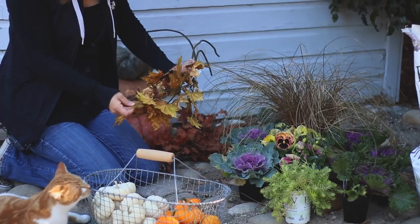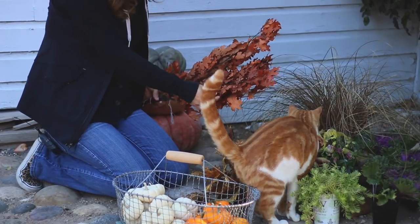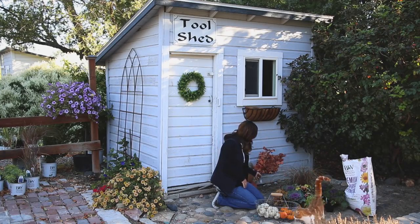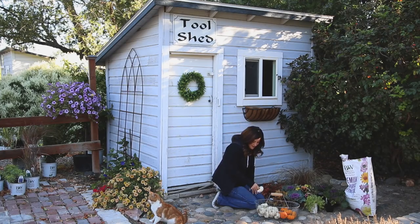I also have some silk maple leaves that look really nice, and some preserved oak leaves which are the real deal. I'll probably lean toward the oak leaves because of the color and the fact that they're real — I kind of like to use real stuff. I also have some little mini pumpkins that I might work in. I'm not sure yet, but I grew these in my garden so I'm pretty excited about it.